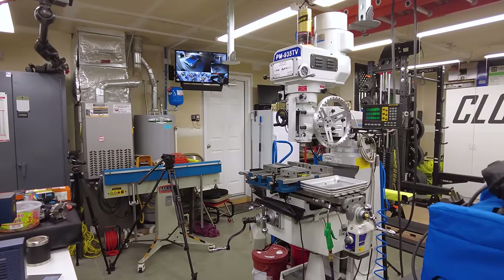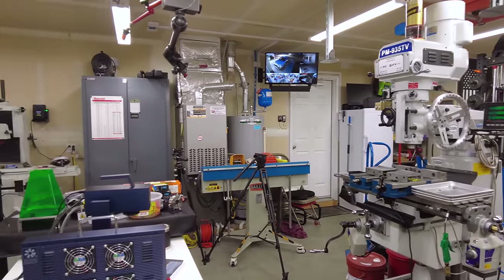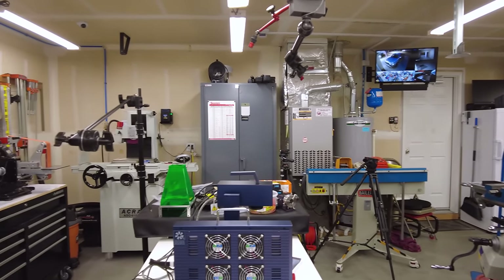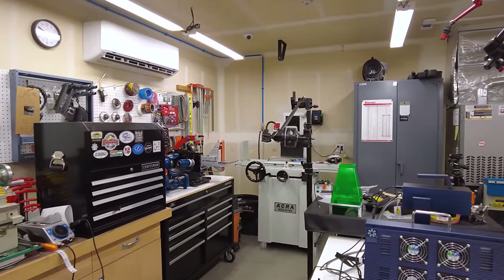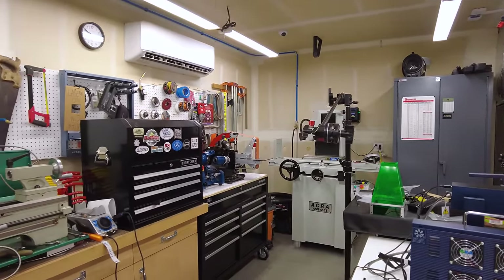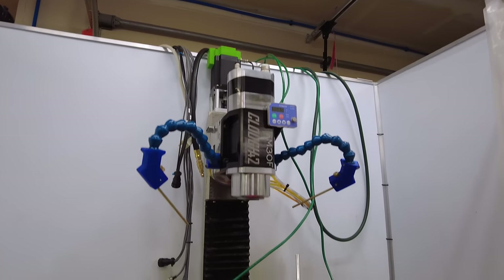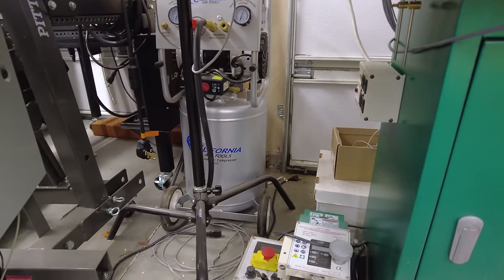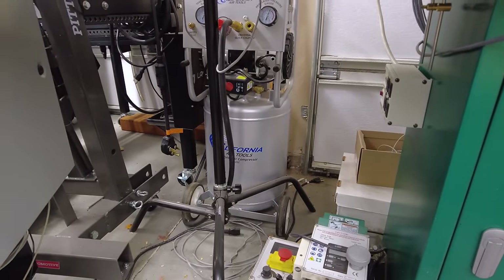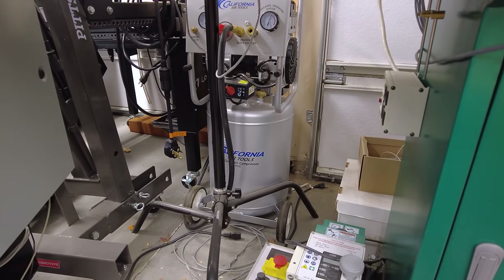I talked a little in my first video about the space I'm in, what my goals are for the shop, and why that might be different from what you need, so I won't go over that again. I will say that a lot of what I'm covering is hidden in, around, and under other stuff, but I will do my best to get the camera in where you can see. I have my shop air compressor back down here behind and underneath the Grizzly Mill.